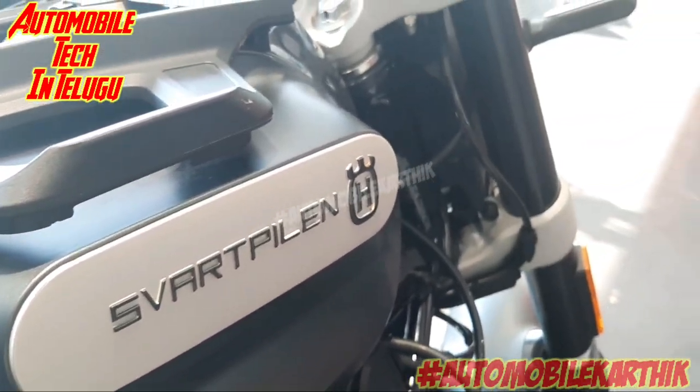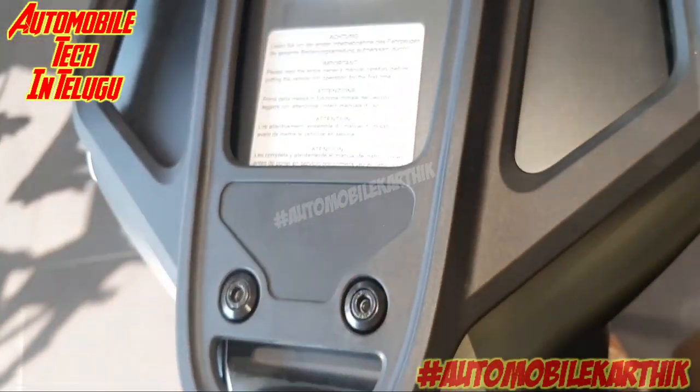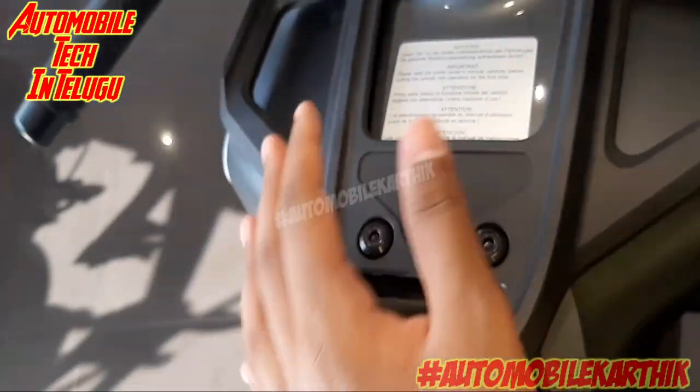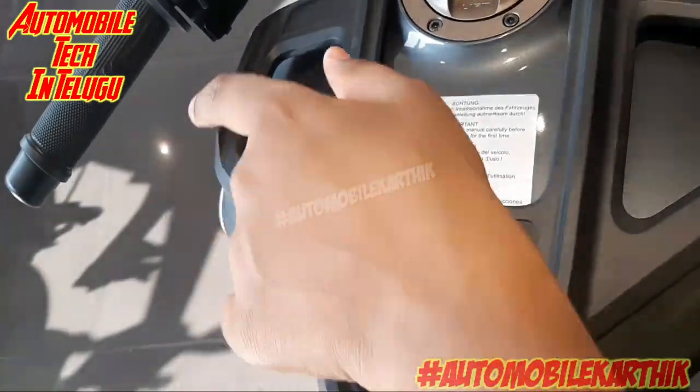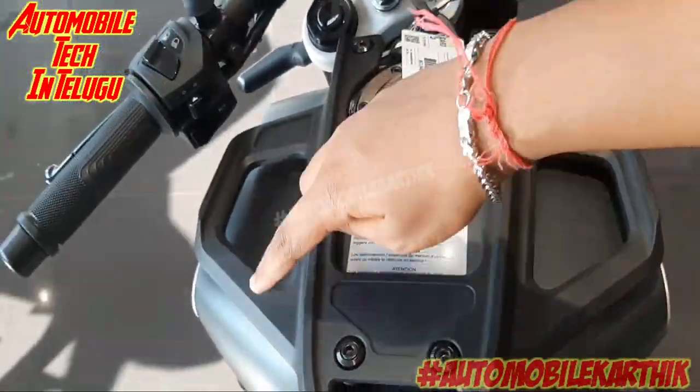We can store the tank. We have to choose the tank color — it is available in black matte color. We have to choose the tank capacity, which is 9.3 liters.